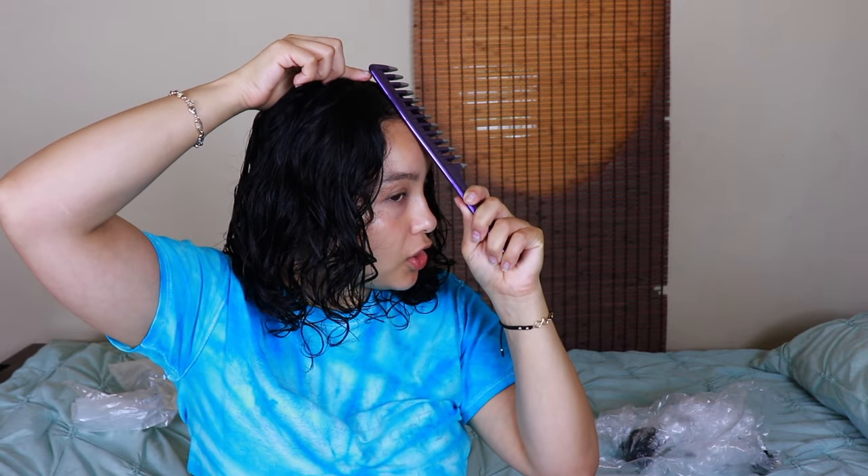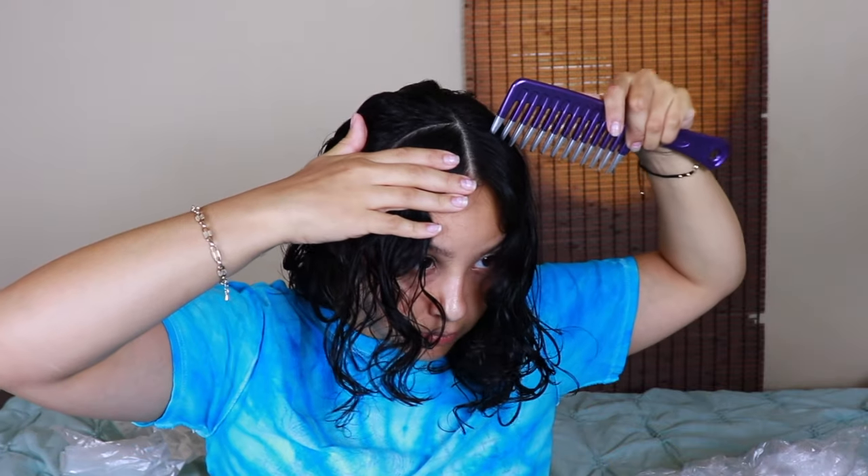Now I'm going to go ahead and do my bangs. Just like my previous video, place the comb against your forehead and wherever it lifts up is where your part is supposed to start — mine is right here. I'm going to grab this small triangle section right here, and this is going to be my guide, just like my previous video. I'm going to cut it up to my nose because I know it's going to spring up just a little bit more. I'm going to make sure I'm looking straight, and that's going to be my guide. So I'm going to go ahead and look the opposite way.